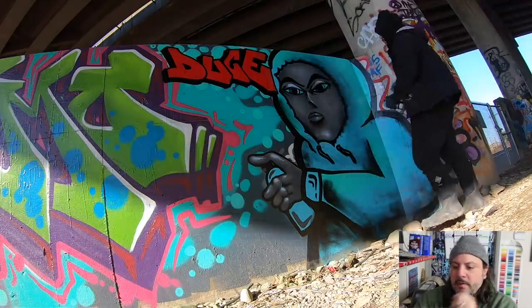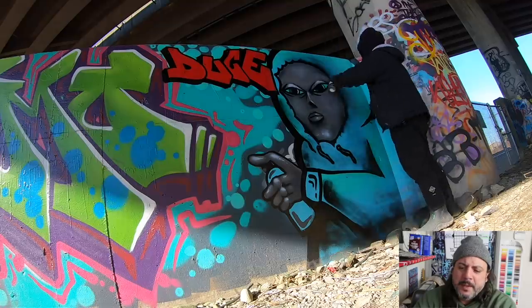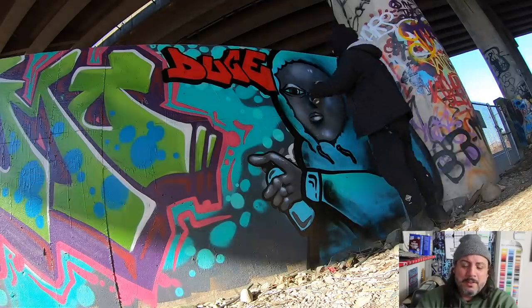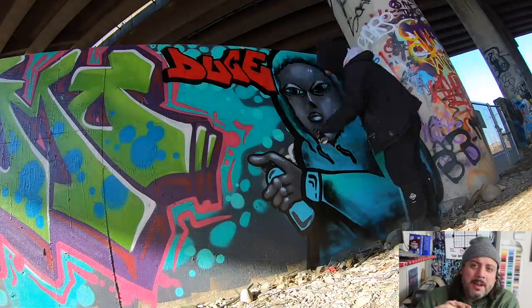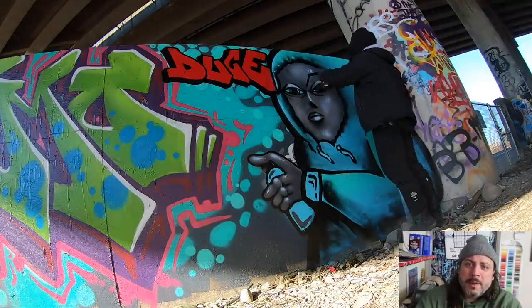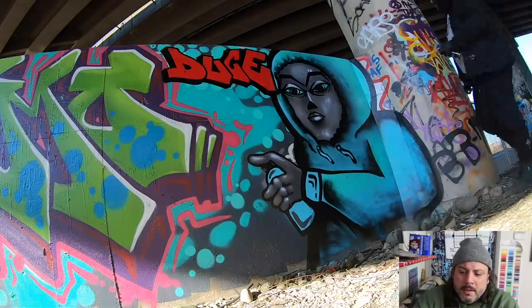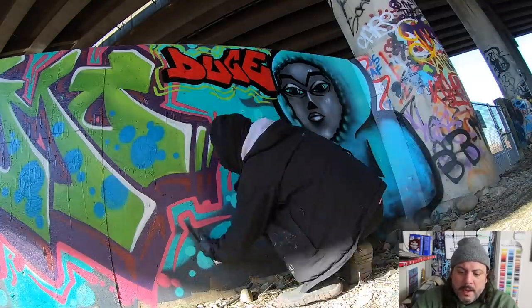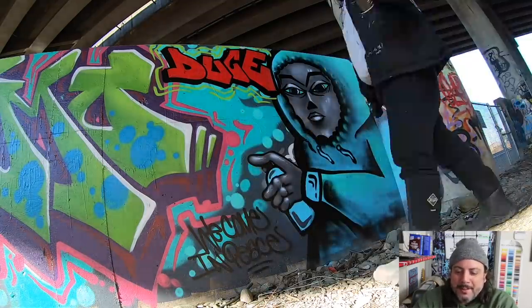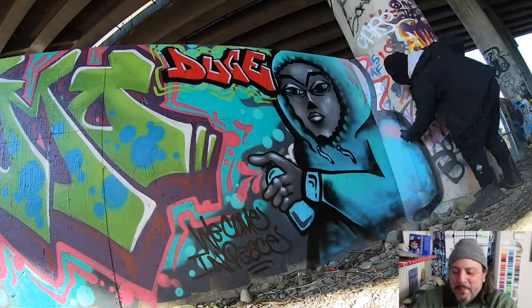I kind of reworked the eyebrows because I thought they were a little too close to the eyes — just a personal choice. As you're painting, sometimes you change your mind halfway through. You do have an eraser in the can — just paint right over it, redo what you're doing, no big deal. I'm putting a little bit of highlights on there, and of course 'we come in peace,' which is my ALMAFО thing.